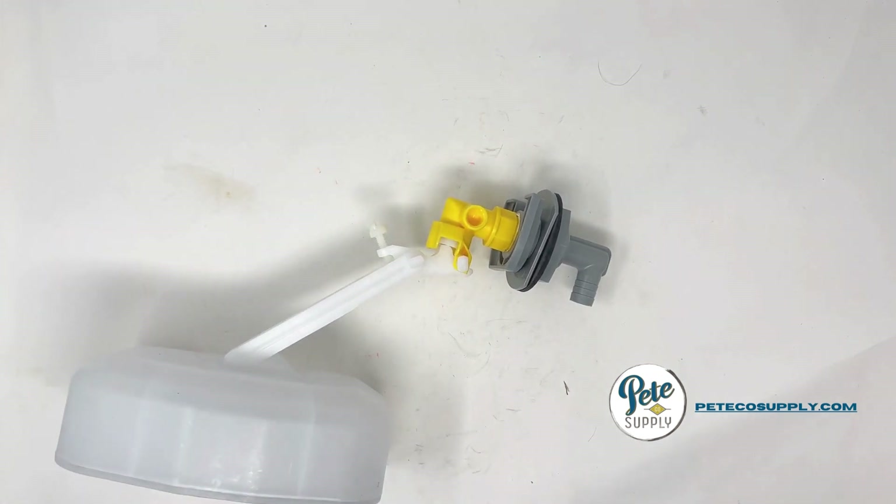These high pressure valve and float systems can be found at our store at pcosupply.com. We welcome any questions and we're happy to help. And if you need to find any other parts for Ritchie, Miraco, or any other watering brand, find that in our store as well.